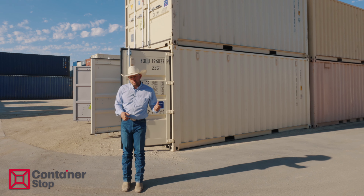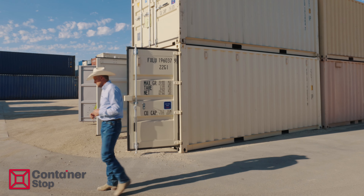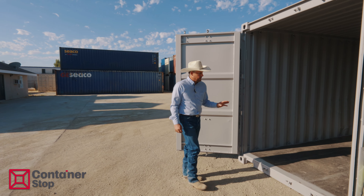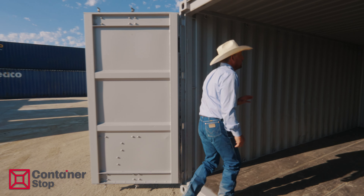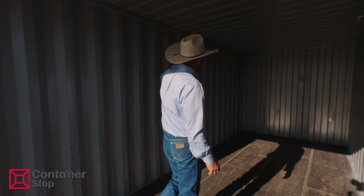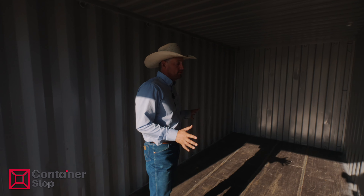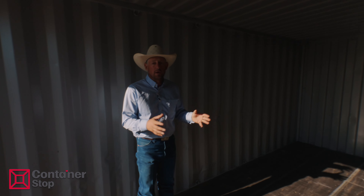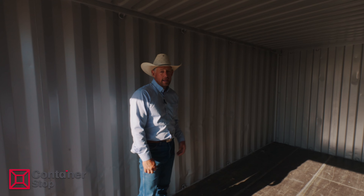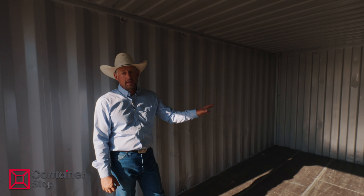The grade just below that when purchasing a container from us is what we call refurbished. It's a used container that we've gone through. We've checked the doors, the seals, any problems whatsoever. It's repainted, it's welded — whatever it needs, it's ready to go. They're not perfect, but the floors are good. The container's presentable. It's going to do its job, and everything has been gone through.